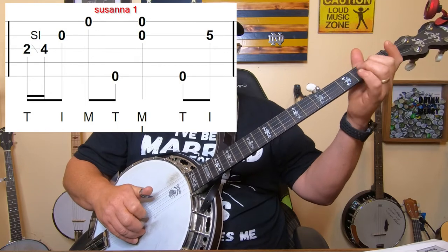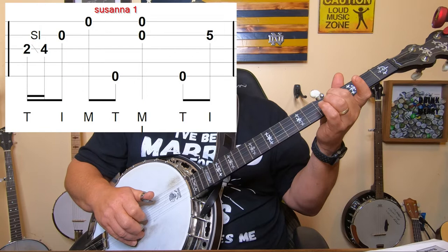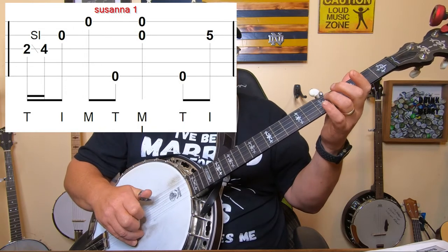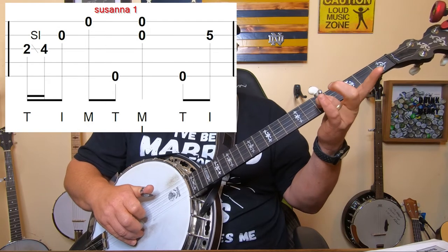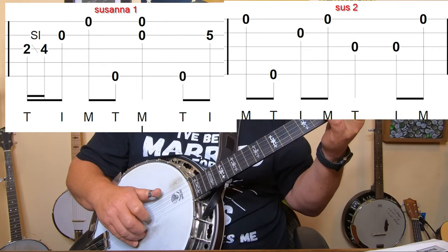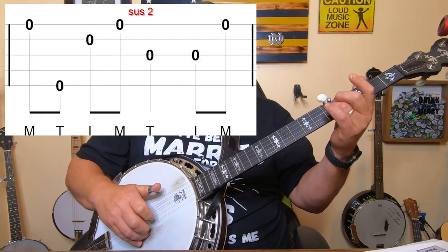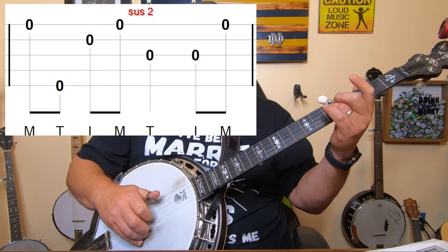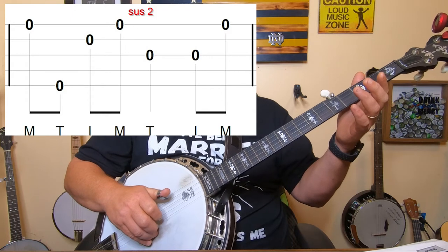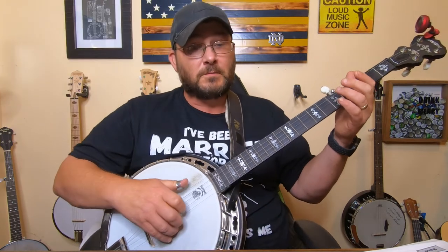That's what the first part of that measure should sound like. As you come down for the slide to the fourth string, everything else is open so leave your hand there - don't jerk it back up to the top of the neck. You're going to lay your ring finger down on the second string at the fifth fret, which sets up two forward rolls: five, two, one, five, two, one going across these two measures.